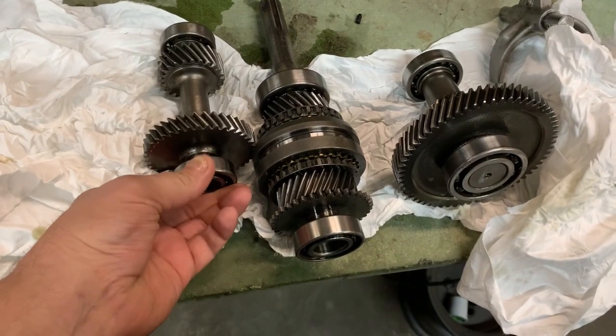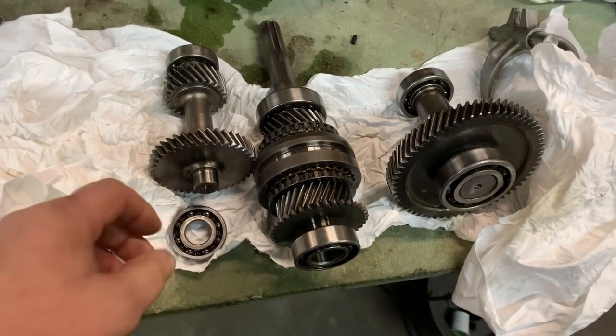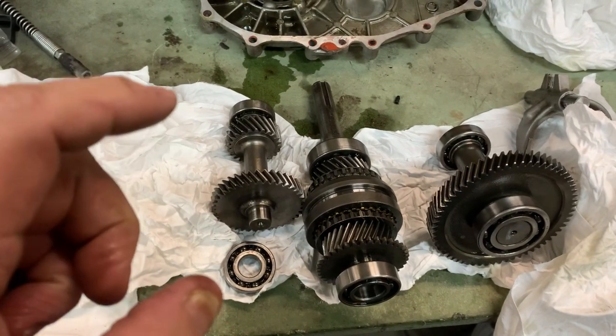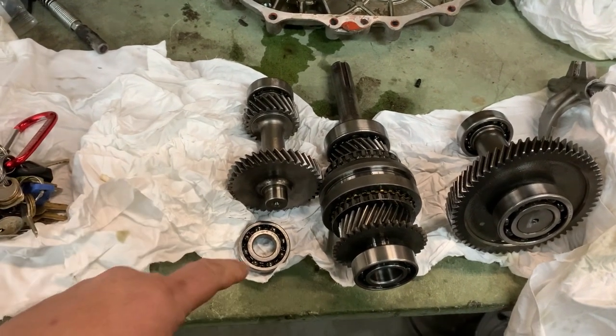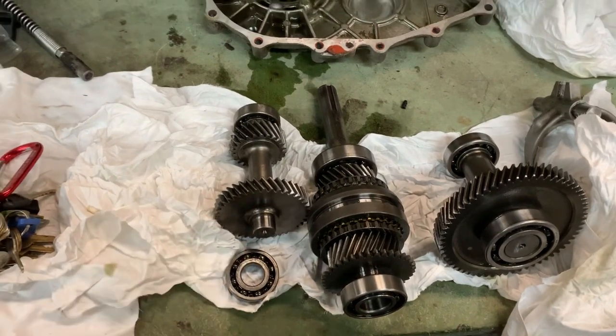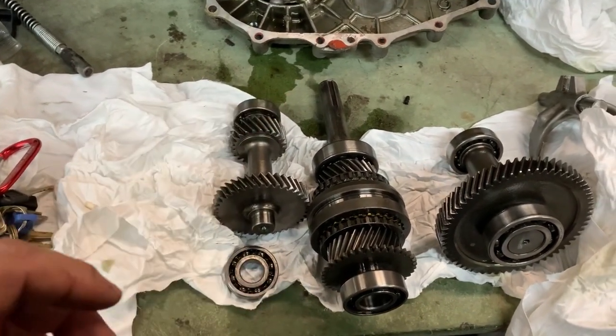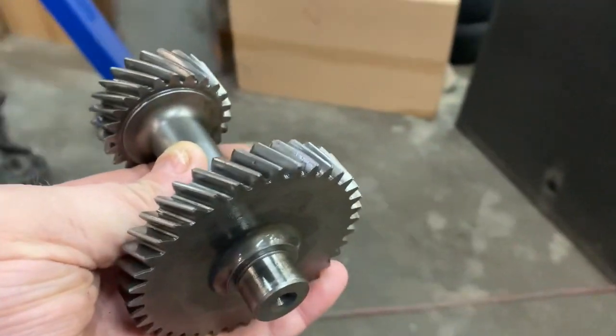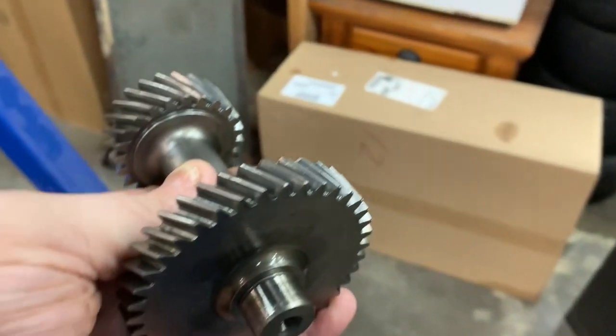As you can tell, these bearings are going to have to be pressed on, but if you don't have a press, let me show you an old timer's trick to get these bearings on here easy and quick. We're going to put the part that we want to put the bearings on in the freezer and let it sit there for a couple of hours.